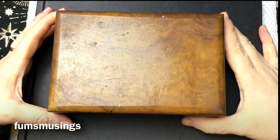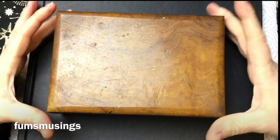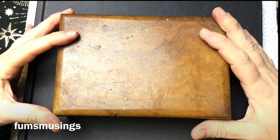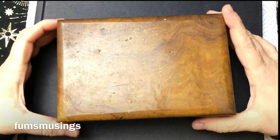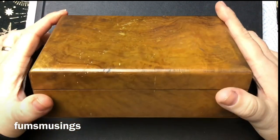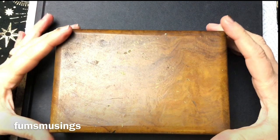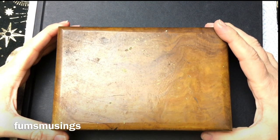Hi everyone. I want to show you the sort of things you can carry in a travel altar and how easy it is to set it up and put things together for what you need. I found this box at the thrift store and I'm just going to show you what I've quickly put in it to show you what sort of things I would carry if I was travelling.